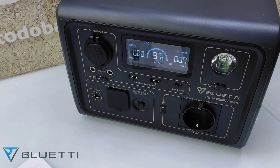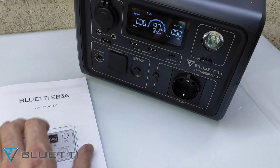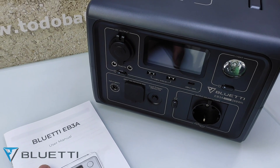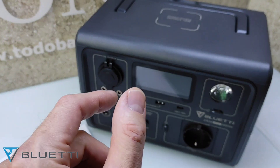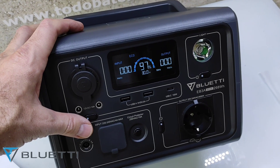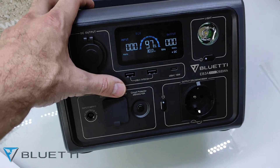La estación de energía portátil nos trae instrucciones en inglés y en alemán, bastante entendibles, y también las podéis descargar de la página web de Bluetti. Muy importante: el aparato nos trae una aplicación, una app disponible en la Play Store, cuyo enlace os dejaré abajo. Viene muy bien para gestionar muchas opciones. Vamos a ver cómo se comporta con un bypass entre la entrada de energía y la salida, poniéndolo para las luces de la vivienda en el cuadro eléctrico.